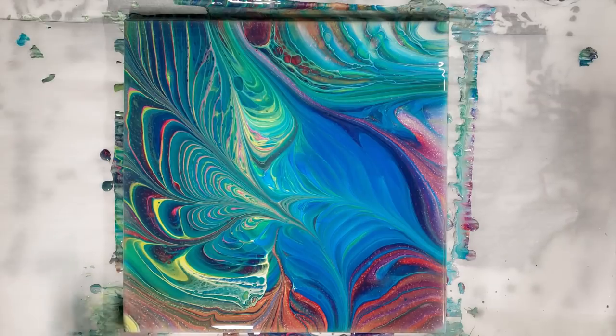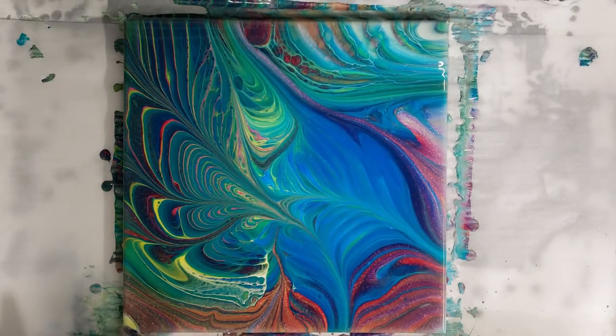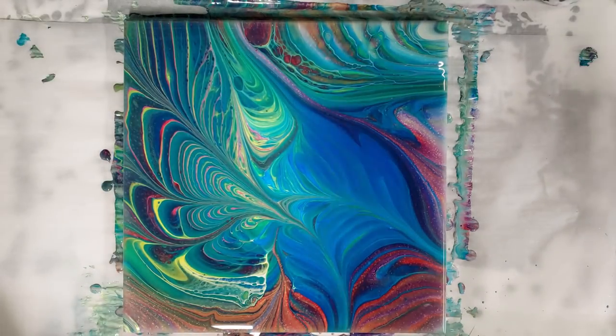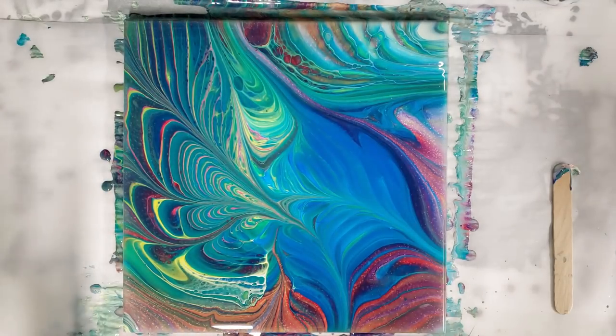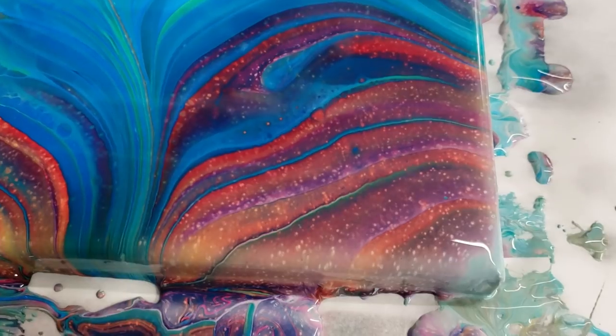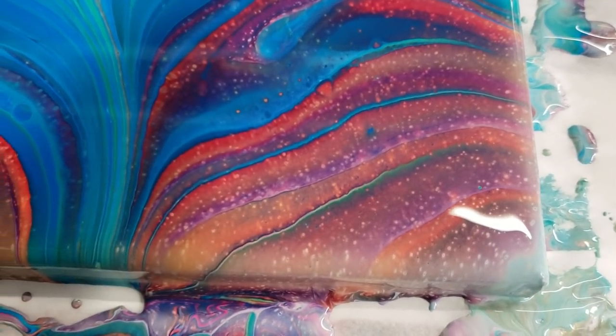Really quick before the close-up — that yellow corner is bugging me. I'm going to take some of the runoff paint and blend it in a little more. There we go, it was just a little too yellow. Okay, perfect. Let's do our close-up, starting on the lower right-hand corner.